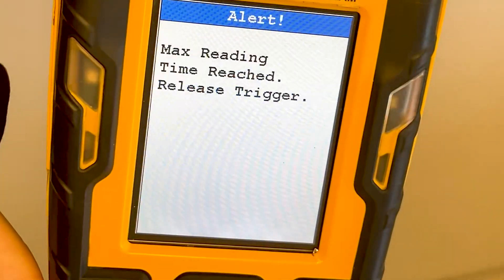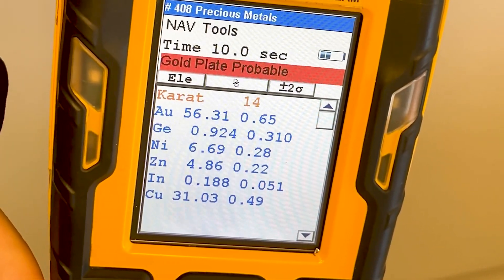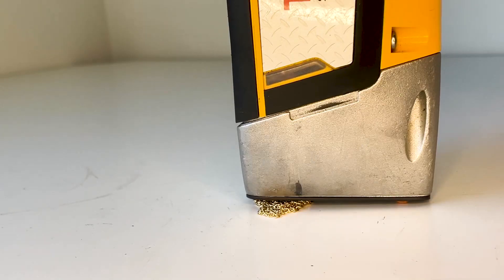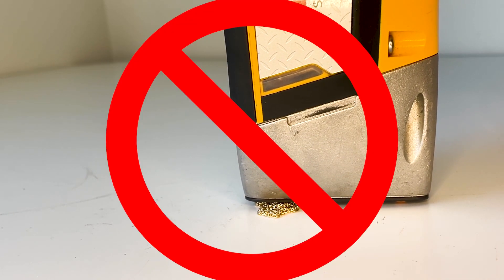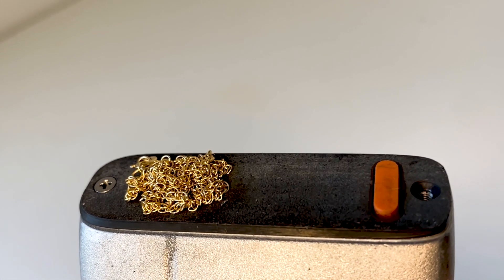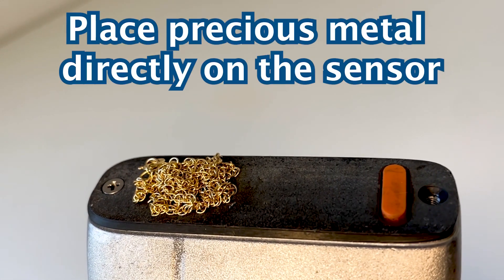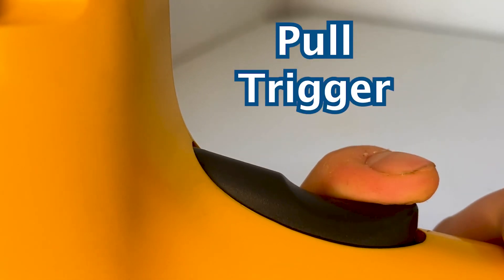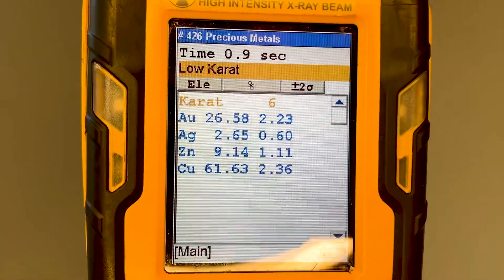It will display the caretage as well as any element it detects. Next, let's test this gold chain. The precious metal doesn't cover the whole sensor, so testing on any surface will yield inaccurate results. Instead, place the precious metal directly onto the sensor and point it straight in the air. Once again, pull the trigger and hold it for 10 seconds while the results generate.